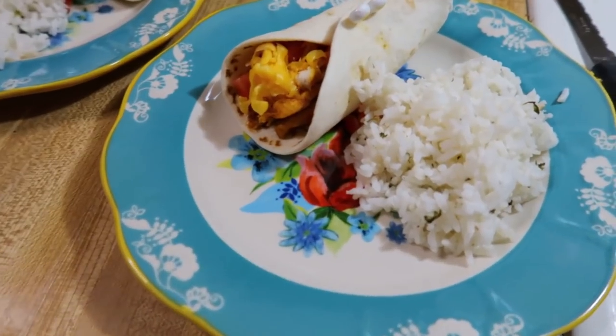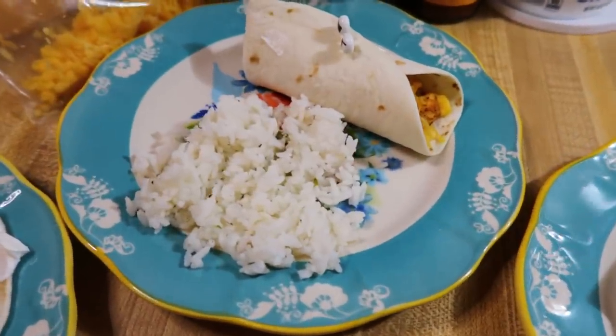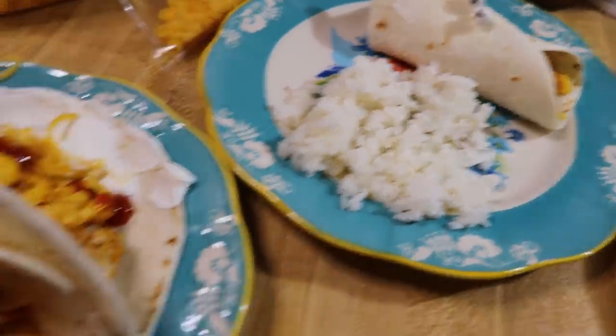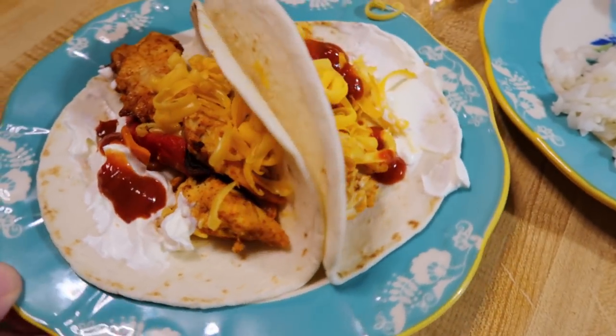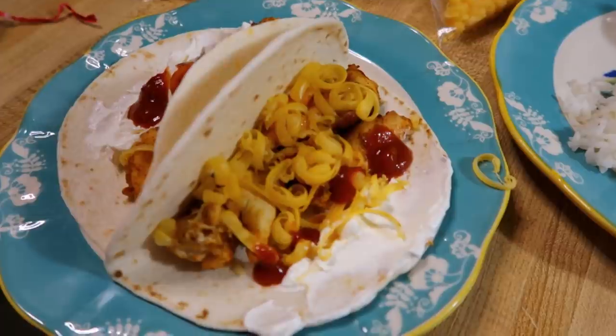To go with our fajitas I had some cilantro lime rice that I pulled from the freezer. I let it thaw in the fridge, then reheated it in a microwave-safe bowl with a wet paper towel over the top for about one to two minutes. You can freeze rice and it turns out great. We topped our fajitas with sour cream, taco sauce, and cheese — the kids like theirs pretty plain with just cheese. That was our dinner for Tuesday.